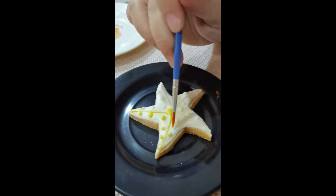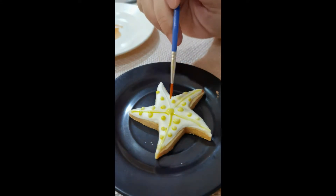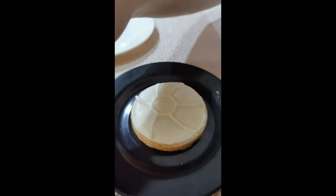This one is a starfish cookie and I decided to just color the dots yellow. Just a very simple process but it's very pretty.